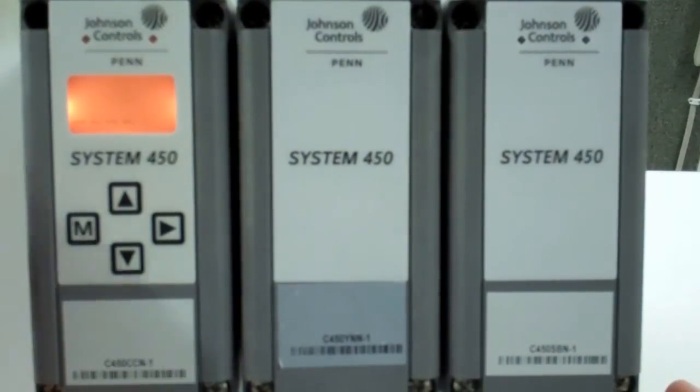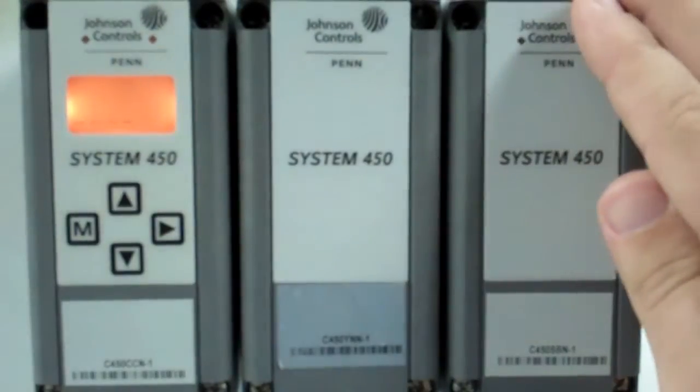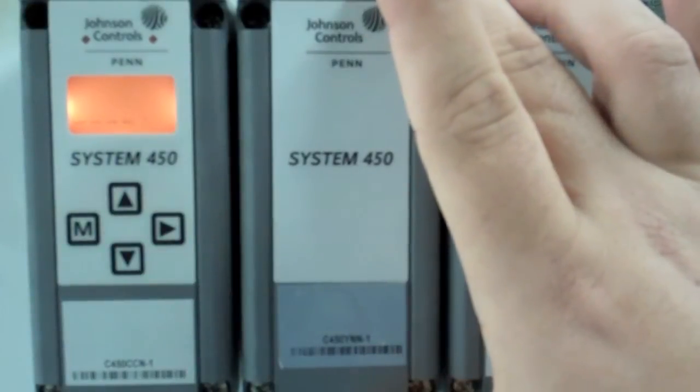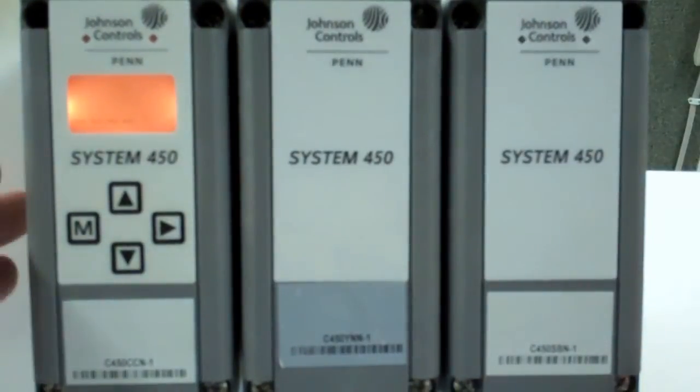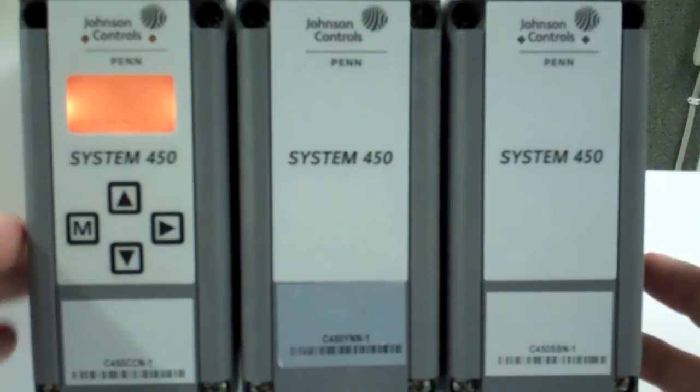The modules we will be using are our main LCD control module, which has two relay outputs, our expansion module, which has one relay output, and our main power supply. Once the modules are installed, wired up, and power is applied, it's time to set them up.